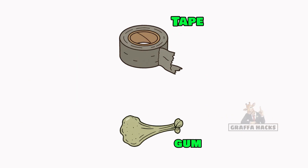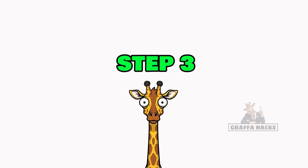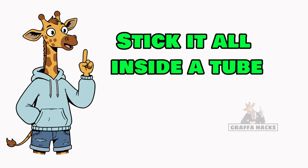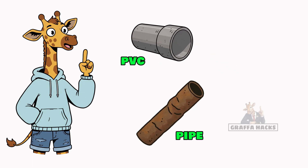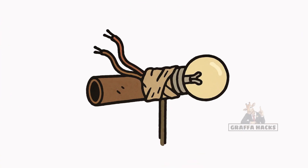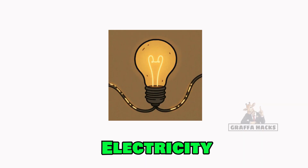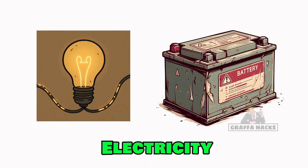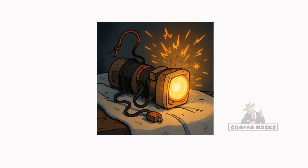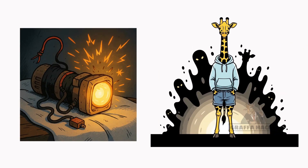Step three: stick it all inside a tube — PVC pipe, the hollow leg of a broken mannequin. If it holds shape, it's a flashlight. If it shocks you, congrats, now you're glowing too. Electricity is just charge moving through metal. Give it power, give it a path, and the filament lights up. Your Frankenlight might sputter, might flicker, might scream in electrical agony. But if the darkness runs from you, congrats — you survived another night.